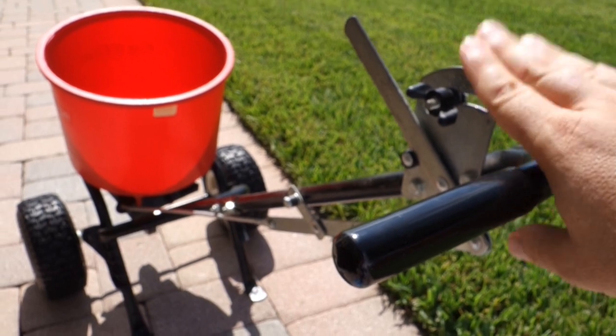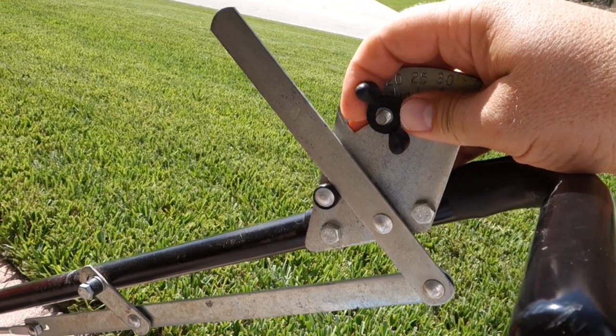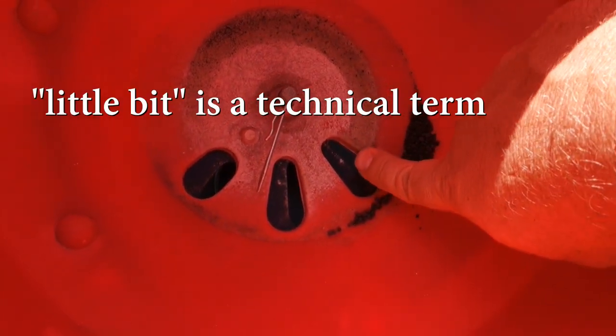What spreader setting do you use? Put your spreader down low - one-third of max. Mine has a dial; either way, set it at one-third of max. What this does is open the drop holes only a slight bit. Remember your walking speed is 3.5 miles per hour. We're going to do one trim pass only - just to get the edges clean - and then fill in by throwing back to the wheel marks of the previous pass. When you're done you'll still have material in the hopper.